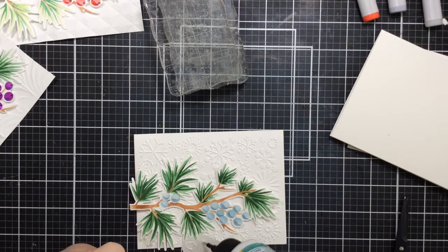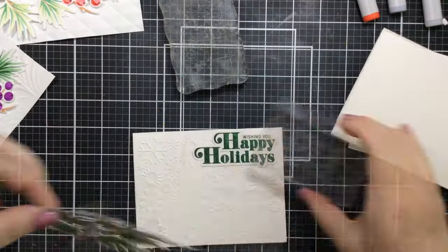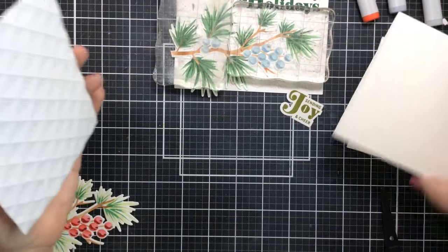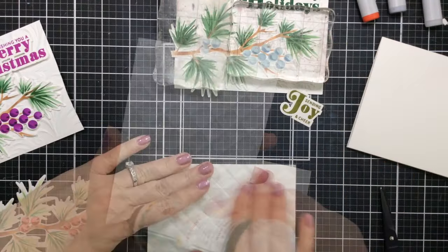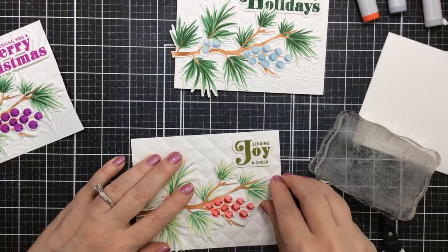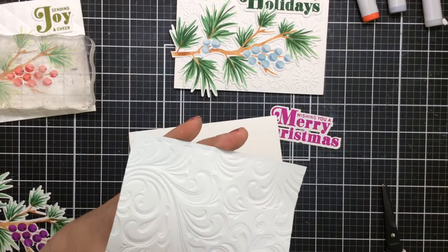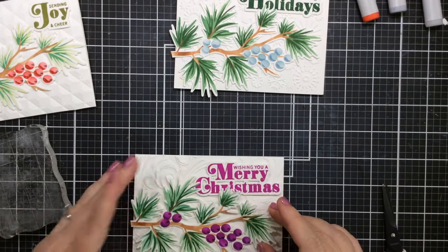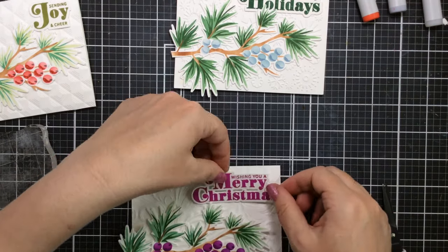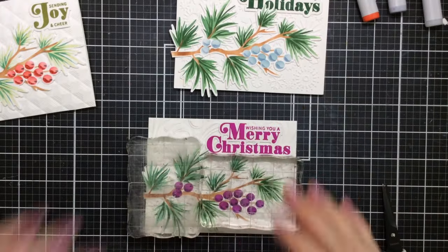I'll add 'Wishing You Happy Holidays' for the blue card in some dark green ink — that looks perfect with the light blue berries. For the next card I'm using a diamond embossing folder, a beautiful geometric background, with the 'Sending Joy and Cheer' sentiment in a lighter shade of green. For the purple one I used a swirly embossing folder, also gorgeous. It's fun to create the same design using different backgrounds and different sentiments but it's very, very quick. I did all the stenciling at once, then all the die cutting, then stamped all the sentiments.